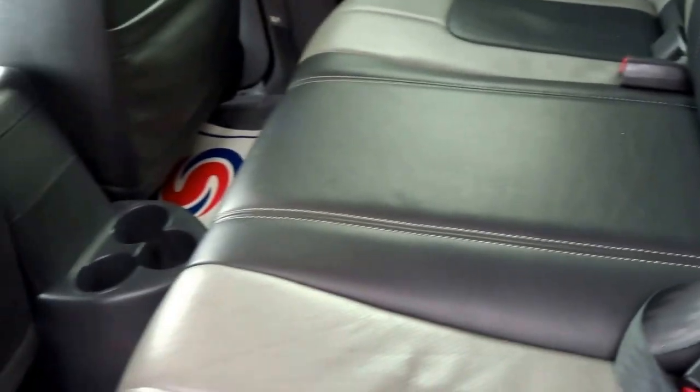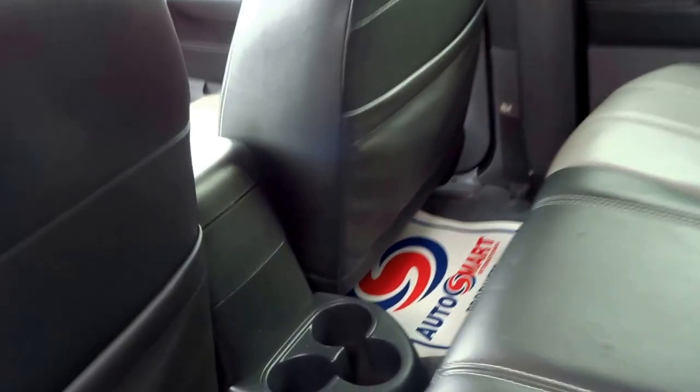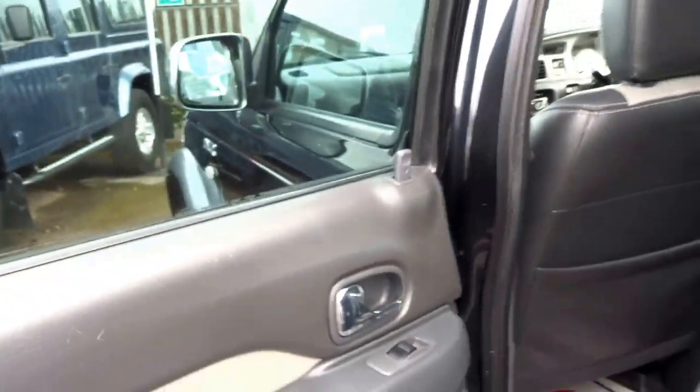Coming in, the two-tone theme continues — you've got dark grey with light grey contrast and a lovely white stitch. You've got three cupholders in the back. This seat does fold down to reveal the jack and puncture repair kit. It's a very well thought out vehicle.